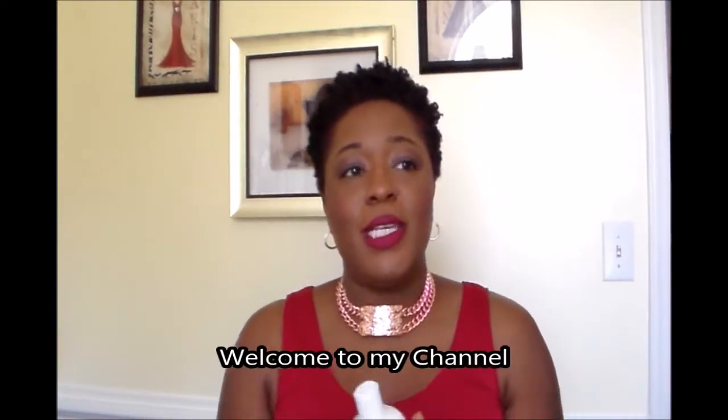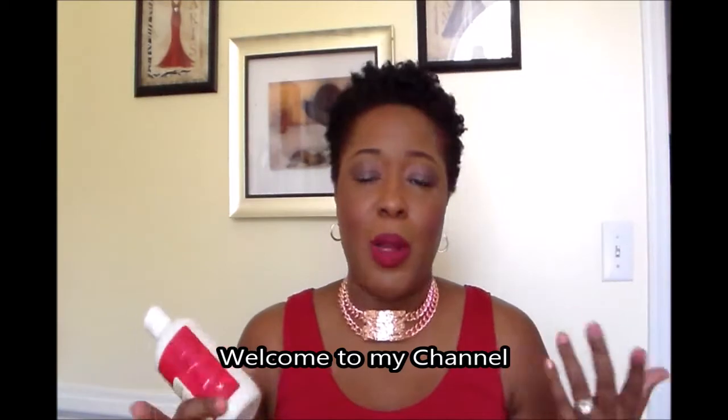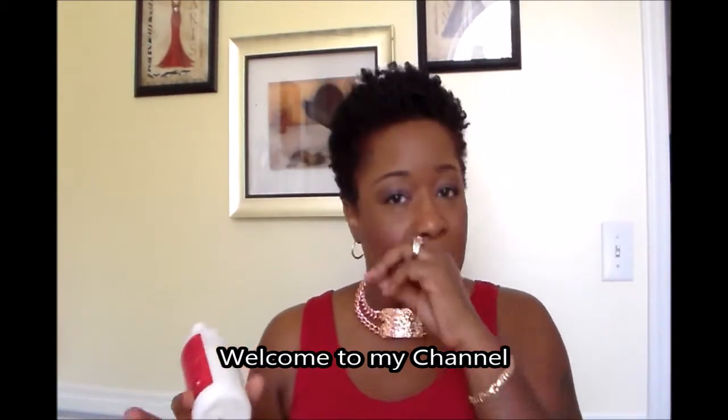Good day, my beautiful people! I hope everybody is well today on this gorgeous day. I'm going to do some reviews today, so you might see different reviews on different products coming through. If you see this look, yeah, you know how it goes. So today in review is going to be...